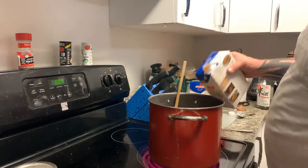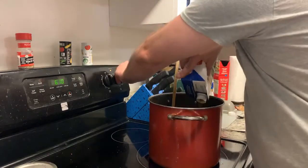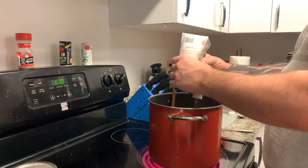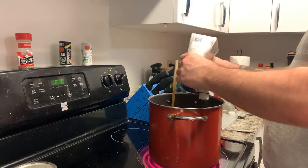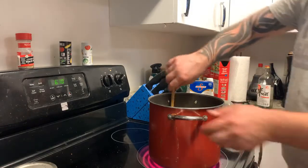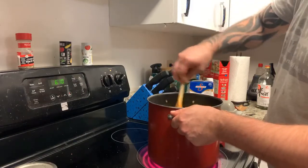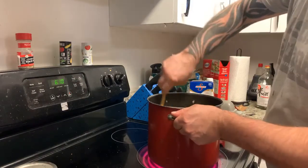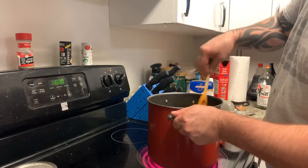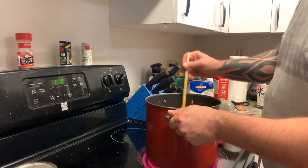Add some beef broth, put it on high so it can get hot and reach a boil. Mix it around — it smells so good. I think I'll add some more beef broth to it. It's going to wilt down, so maybe I'll let it wilt down a little bit first.